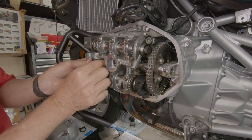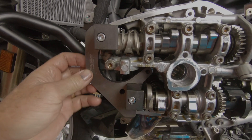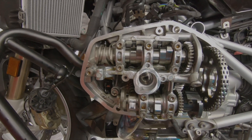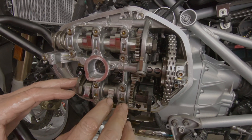Now we can remove the little bolt out of the jig. The timing jig comes off and the cams are timed properly. Now we'll go into checking the valve clearances themselves.